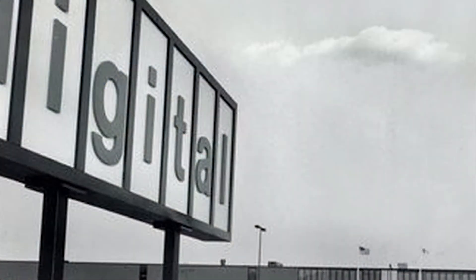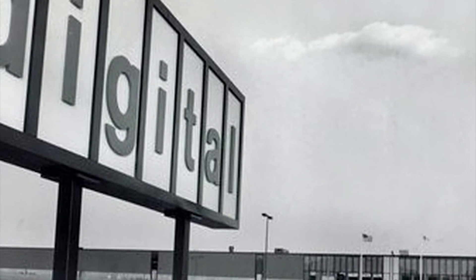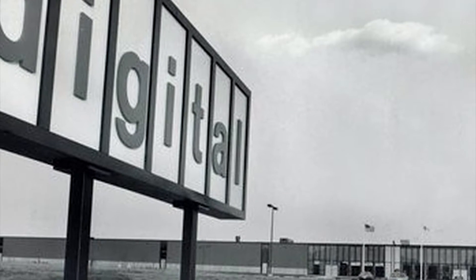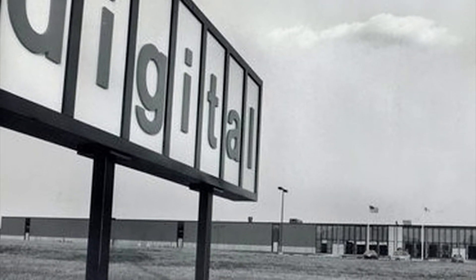But the reason was that the town of Westfield, Massachusetts was where one of Digital's manufacturing plants for the VT100 terminal was situated. Here's a picture of the factory.